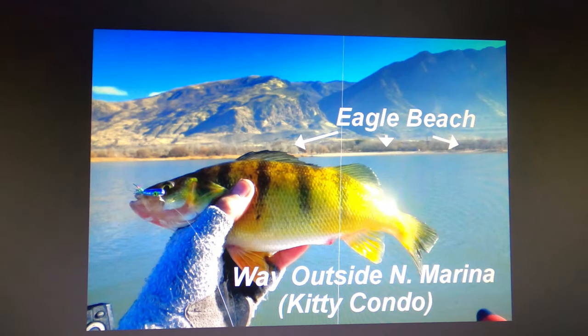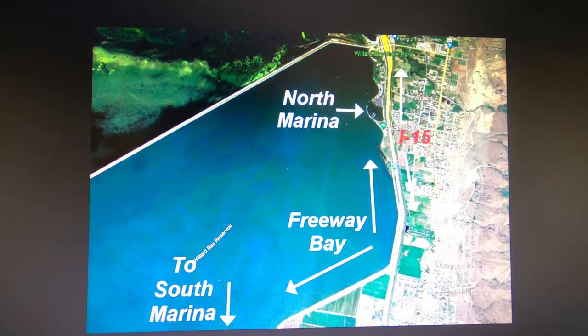Way out off Eagle Beach, I mentioned the Kitty Condo — here's a perch caught out in that area, with Eagle Beach about 200 yards back. From the North Marina you go south to Freeway Bay. This is the freeway that runs along the side of the lake. Like the rest of the lake, it starts out shallow and goes deep progressively out, so you look for the depth where the fish are holding, find a school and spot-lock it.